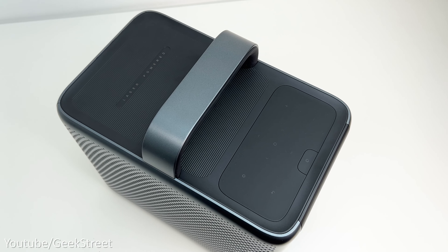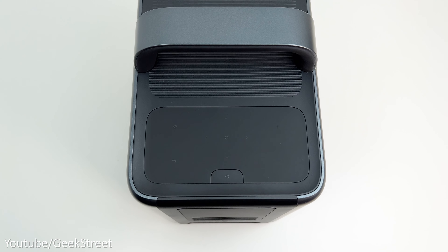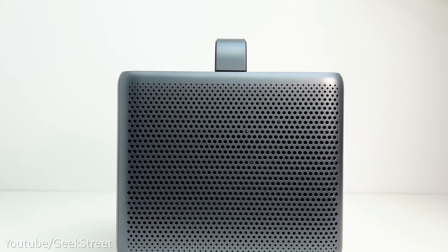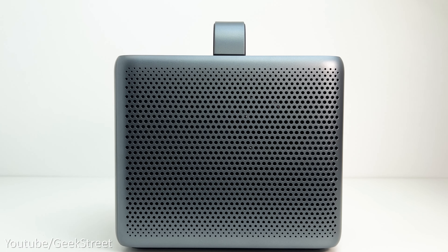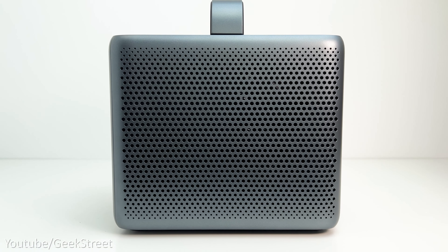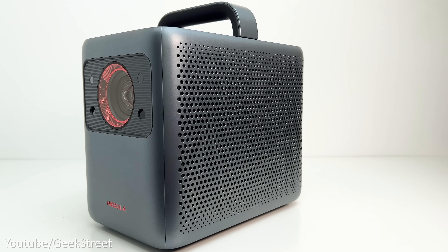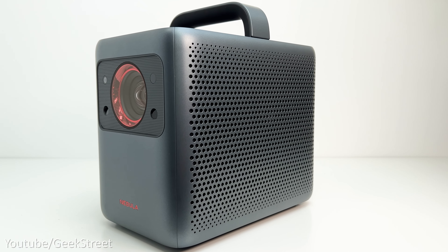There are touch controls including a power button towards the back. The controls illuminate as soon as you touch them, which is a really great feature especially as a projector would be used generally in a darkened room. On the sides you've got the cooling fans together with the dual 5-watt tweeters and two 10-watt speakers, where the sound is customizable via equalizers and Dolby audio is supported.